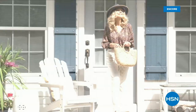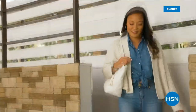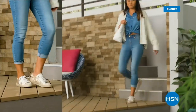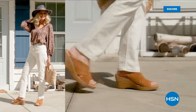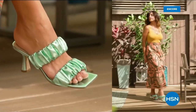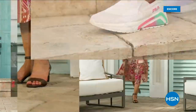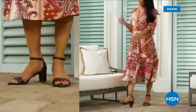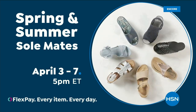Step out for spring. Perfect your pedicure and slip into something new with Spring and Summer Soulmates — a full week of new favorites including retro-inspired sneakers, casual Born Nora platform sandals, eye-catching metallic Birkenstocks, summery Charles David stretch sandals, easy-to-wear Fila slip-ons, striking Naturalizer heels, and many more. Spring and Summer Soulmates starts Monday, April 3rd, only on HSN and hsn.com.